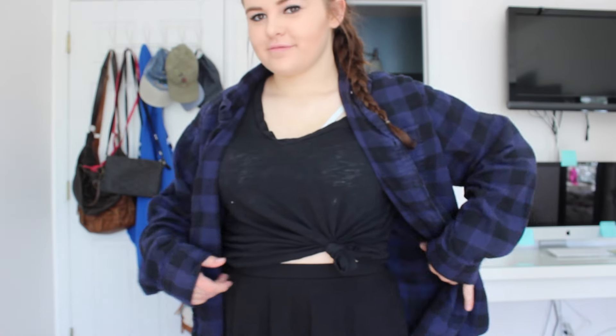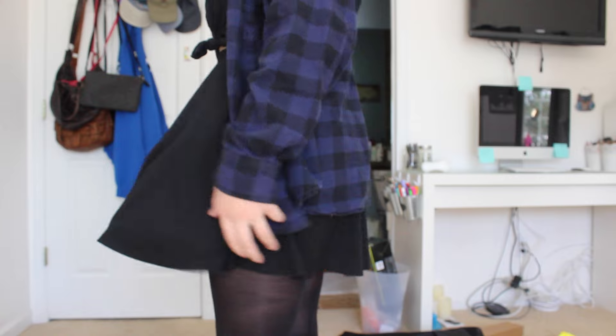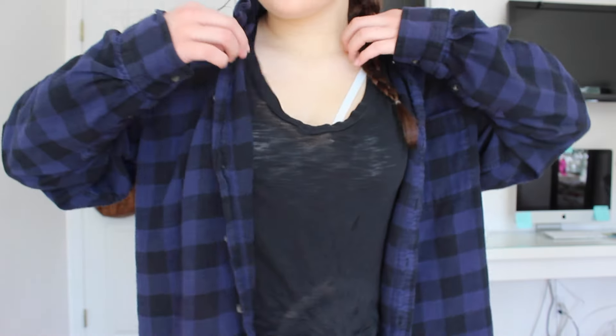For outfit number one, I just had this black shirt that I tied in a knot from Kohl's, a flannel — I have no clue where it's from — and then a skirt from Target and some tights. For outfit number two: the same flannel, same shirt, just with jeans.